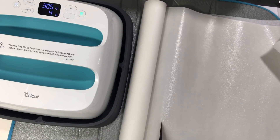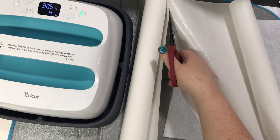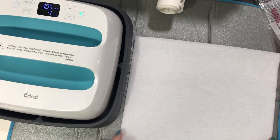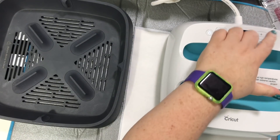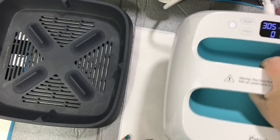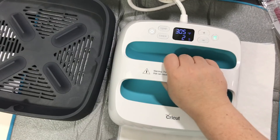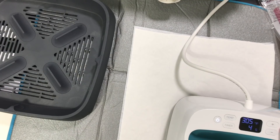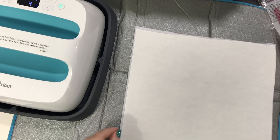My EasyPress is ready. I turned it over just to make sure there's nothing coming out the edges and that it all fits on there. It says just to press for two seconds, so I'm gonna start up here in this corner and hit each section for two seconds, working my way across. That's hot — be careful. Let it cool, it says let cool.